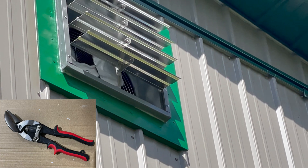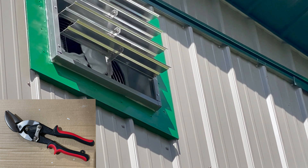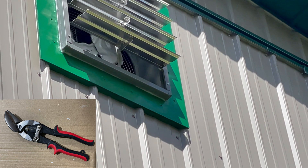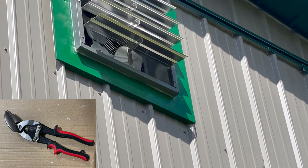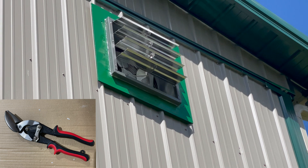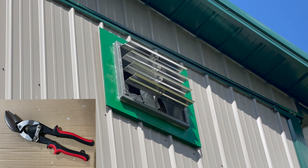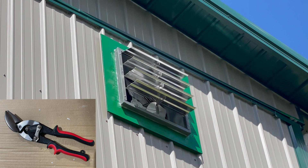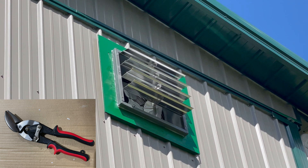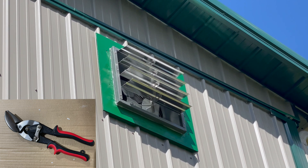To cut the hole in the side of the pole barn, I used my undercut saw to cut a couple of holes away from the edge, then took offset aviation snips and cut along the line. It's a little tedious and not real fast, but they say cutting with a power saw or high-speed blade can void the warranty of the siding because of the way it's finished. After cutting, I also painted the edges where I cut them.